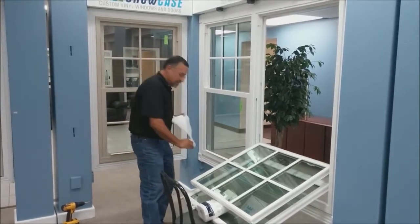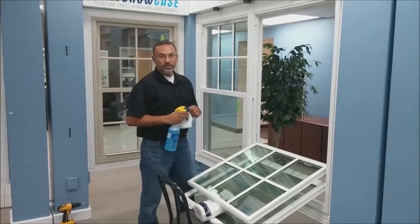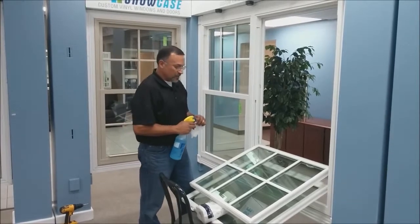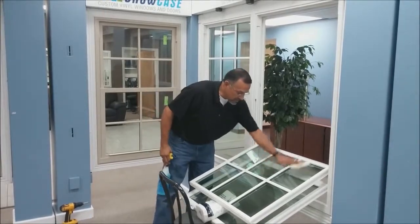Next, clean the glass. Windex is fine — there are certain solvents you can't use, and those are noted on our website. Regular Windex is fine: just spray the glass and clean it.